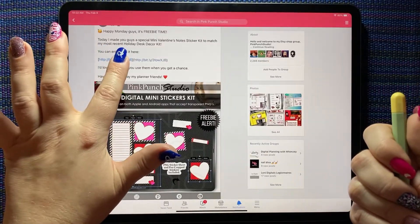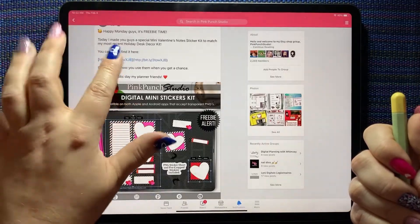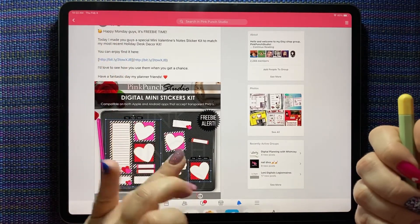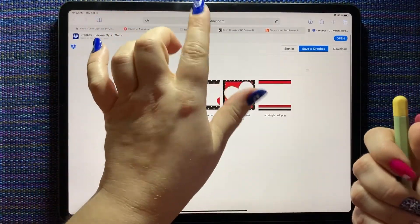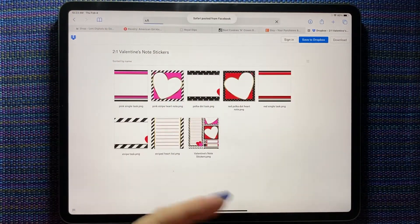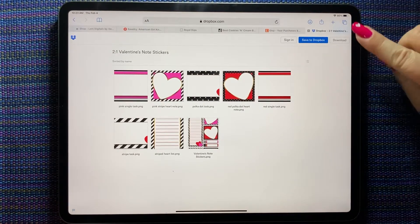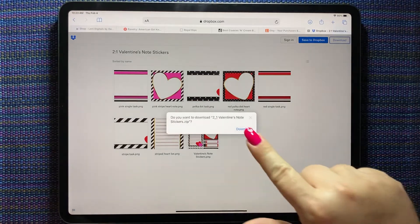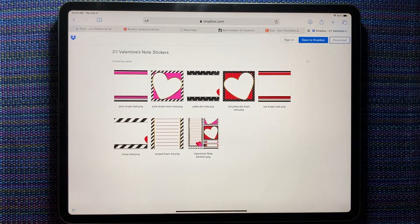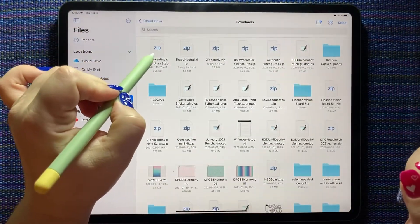You want it to give you the copy option. Long press, copy Safari — I already did this once but we'll do it again. Paste and go, and it opens it up like this. Now you have the download button here, so hit download. The little arrow bounces which means it's done, and now it's in our file folder.